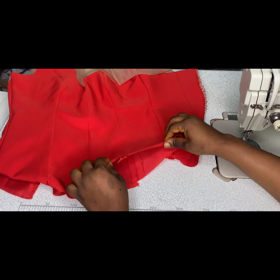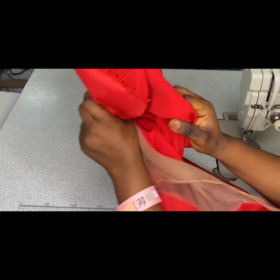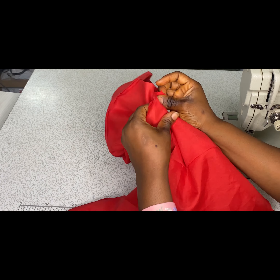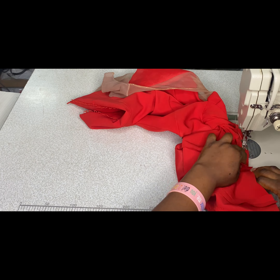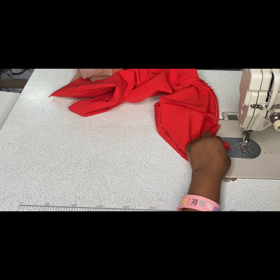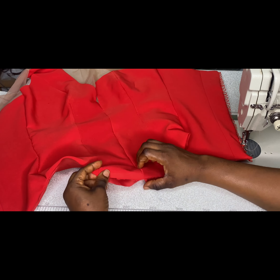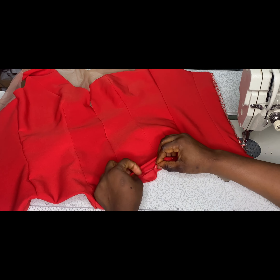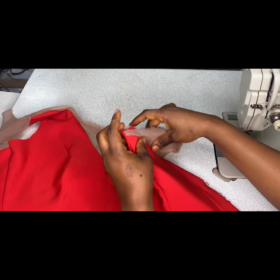Now I'm done joining the sides and this is what it looks like. I also went ahead to turn the hemline — I'll fold in the fabric and turn it over to the hemline, making sure the darts on the fabric match the darts on the lining, and sew with a quarter of an inch. After sewing I'll notch and turn to the right side. This remaining part I will not be able to turn the same way, so I'll fold it in, iron it, and then topstitch on it.